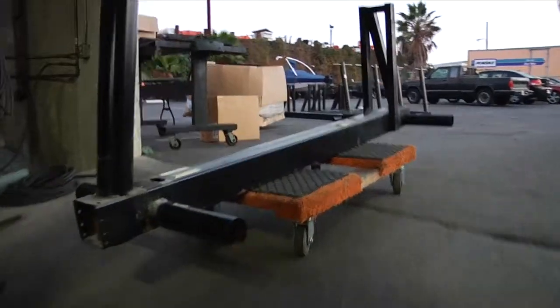We initiate this sophisticated 65-point process by disassembling the elliptical cross trainers down to the bare frames.